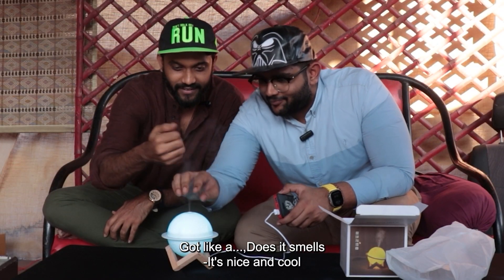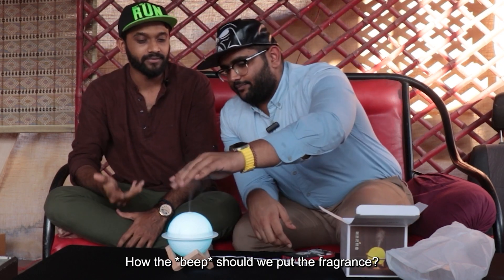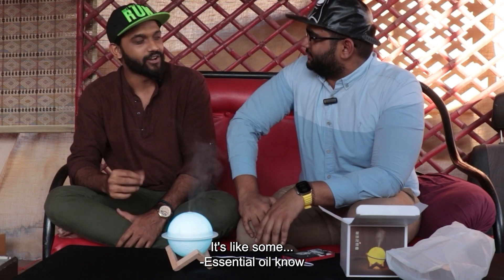Oh man, but is this smelly? It's nice and cold. That's not fragrance — we didn't put it in fragrance. But how is this fragrance? So you put oil or... it drops like some essential oils.